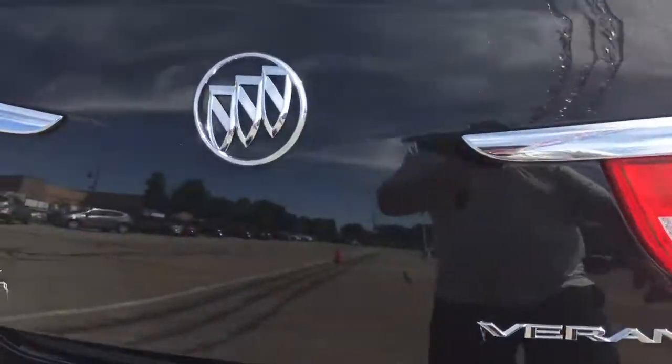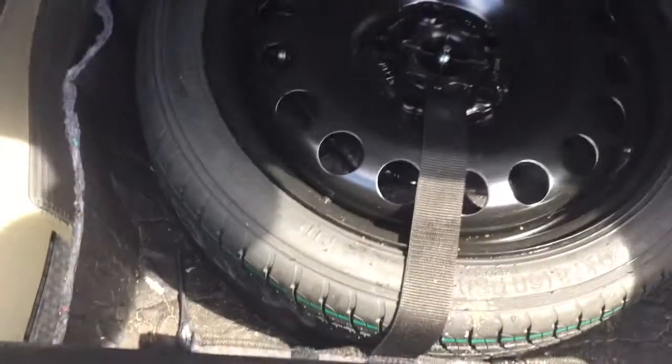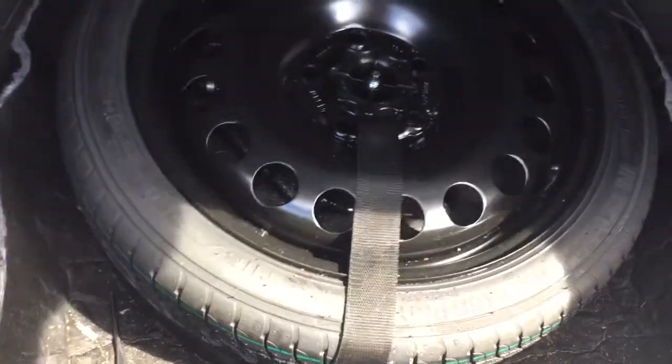Of course you also have the interior release button. It's a good size trunk with lots of storage space, and you have a 60-40 split to optimize your cargo potential. Below this cover you will find the spare tire as well.